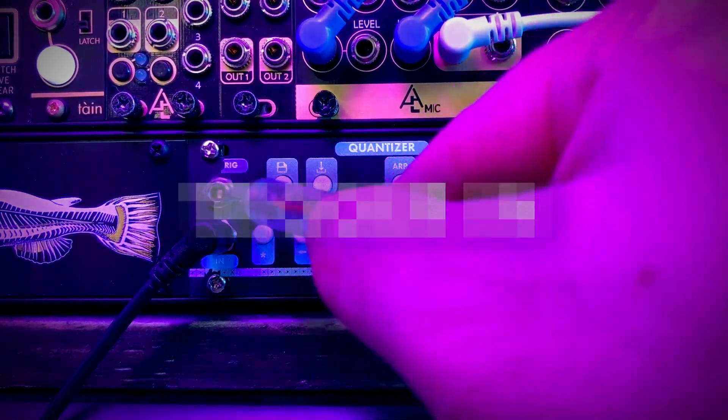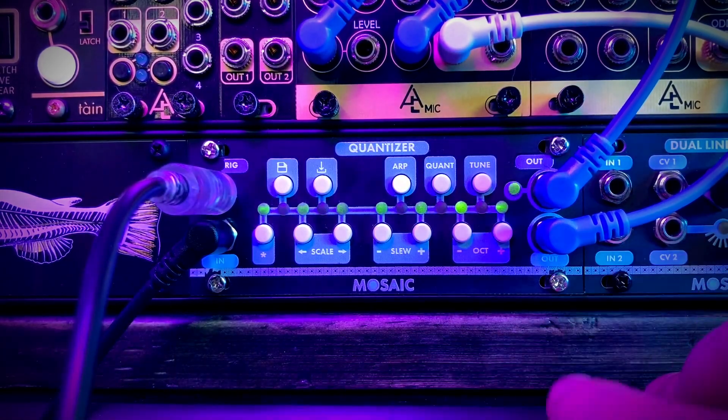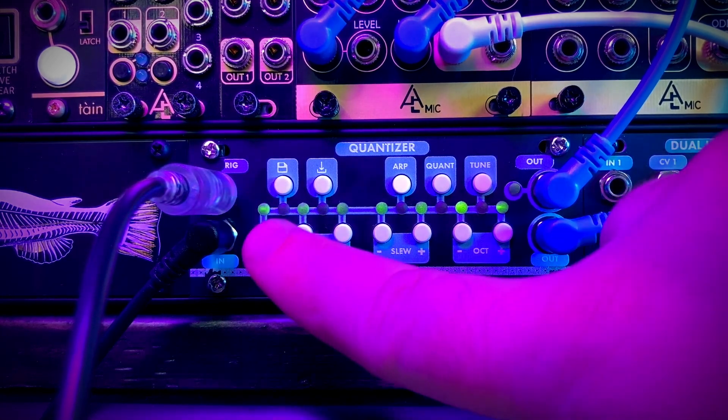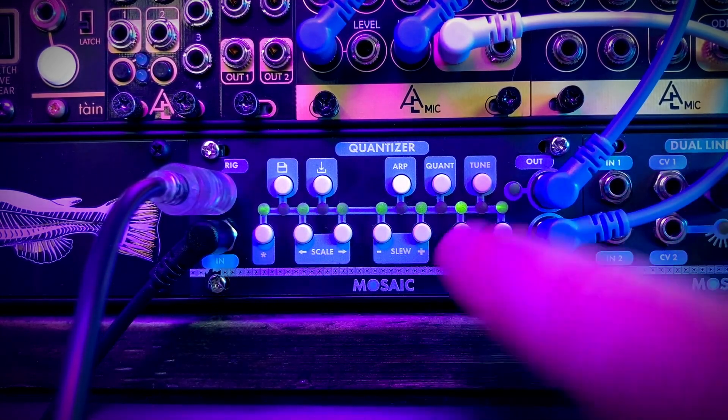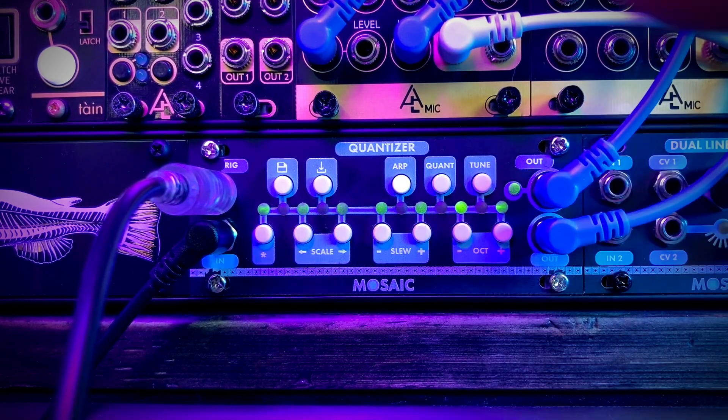We then have the trigger input, which acts kind of like a sample and hold input. You can see it's not changing the notes because it hasn't received a trigger — it just stays on whatever note it was. The notes within it are still changing internally though, so we're still getting triggers out of the output. When I send it a trigger, it basically samples whatever note it's on. This is a nice way to add variation to your sequence without having to actually change the sequence.